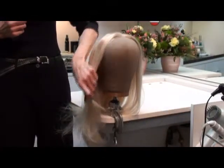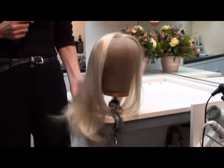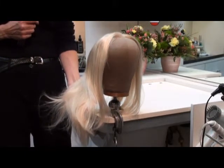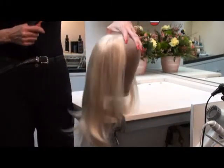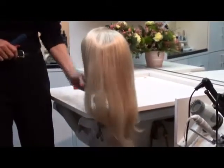Now I'm going to demonstrate how you can style your glorious hairpiece. This is the lightest color in the color choices and this is a number 10. It also happens to be 14 inches in length. So you can see throughout the length of the hair.